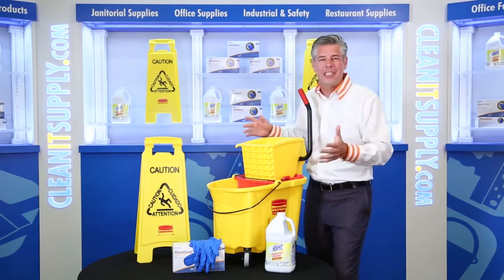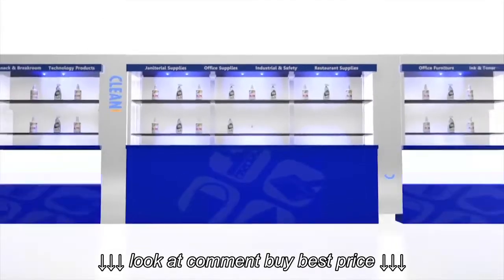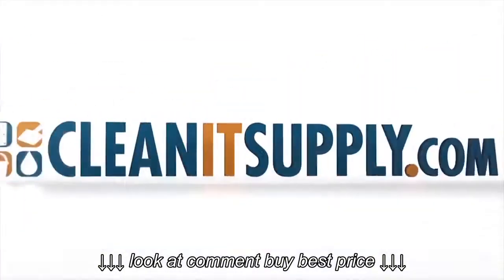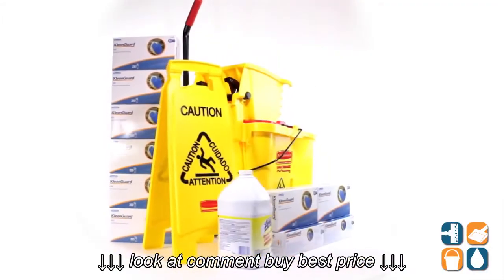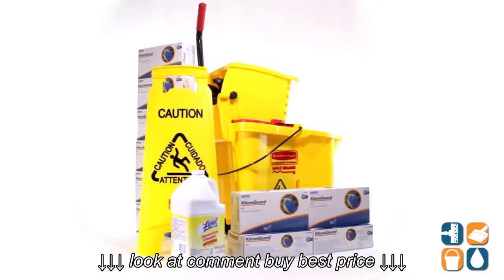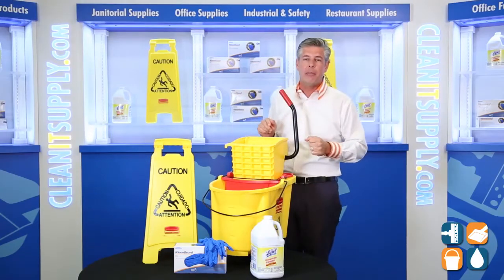Hey, this is Danny D on CleanIt TV, and welcome to the CleanIt Supply Complete Floor Cleaning Kit. Detailed product breakdown available at CleanItSupply.com. Introducing the most complete floor cleaning bundled kit online — it offers you five key items from the biggest brands in the floor care industry, all for one great money-saving price.